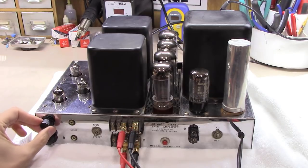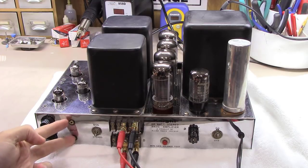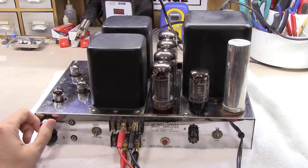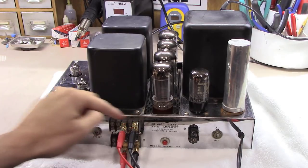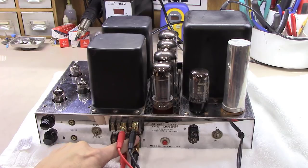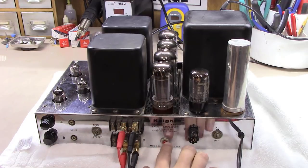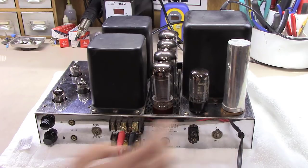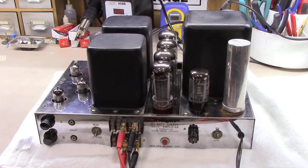If you flip the unit around, on the back you've got a volume knob — so if you wanted to use this as a standalone amplifier and feed your phone or a media player, you can. The volume is separate for each channel. You've got a mono/stereo switch, a set of outputs labeled very similar to McIntosh outputs — Common, 4, 8, 16, and 32 ohm — a gain balance test, a 4-amp slow-blow fuse, a power switch, and a standard two-prong cord.